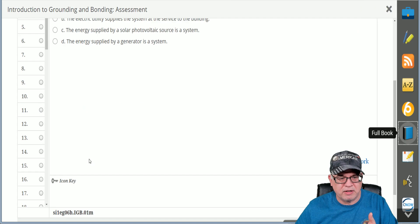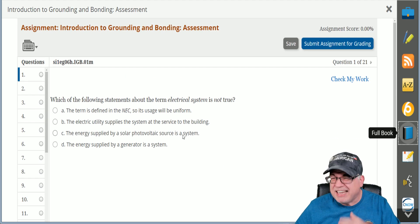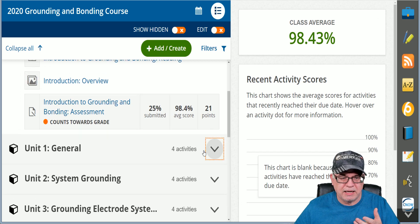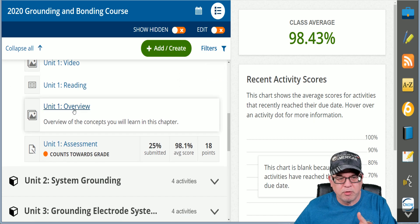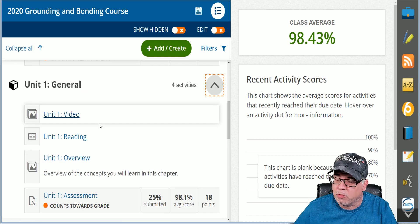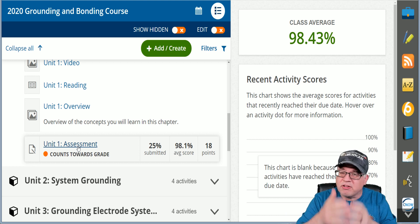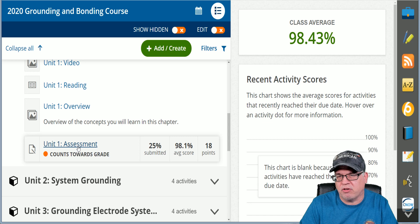You answer your questions again at the end. You can submit them for grading, but you'll get your answers instantly when you do the assessment. So you move through the units. You can get the general — we have an intro video, we have the reading material. The overview is basically what I cover in the intro video. After you do all the reading material, you've got your assessment again, and it's going to simply continually test your knowledge of grounding and bonding.